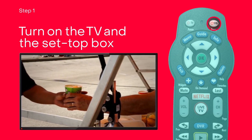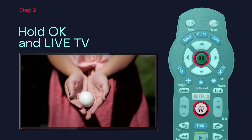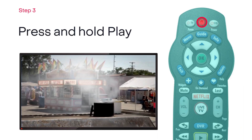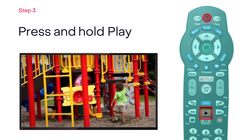Turn on your TV and set-top box. Press and hold OK and Live TV at the same time, then release. The red light will come on. Press and hold Play until the red light goes off.